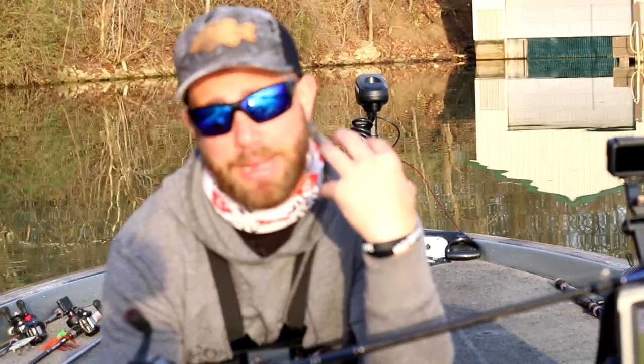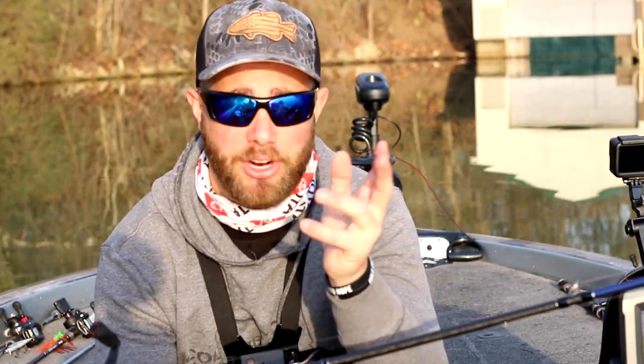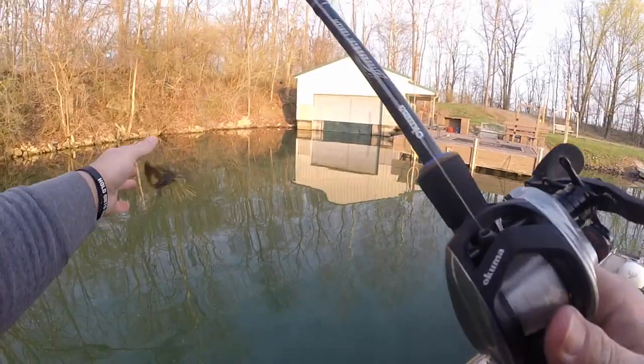Hey guys, we're out here, it's the spring of the year, the birds are chirping — it's a great time to have a flipping stick in your hand. Sorry I have my sunglasses on right now, you can't see my eyes, but the sun is absolutely blasting me in the face and I'd just be sitting here squinting the whole time if I took them off.